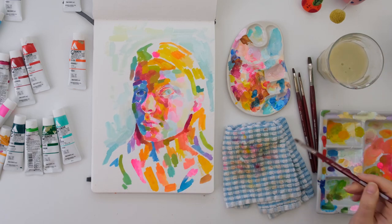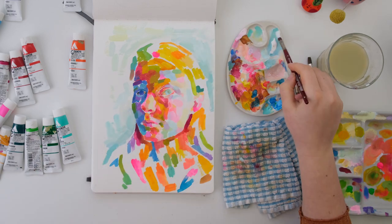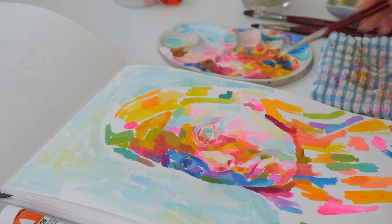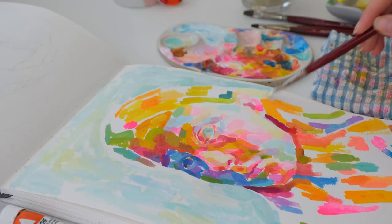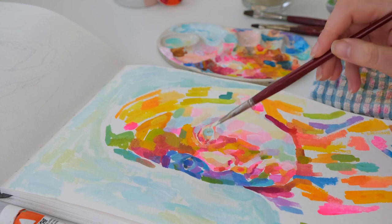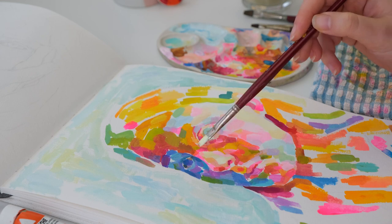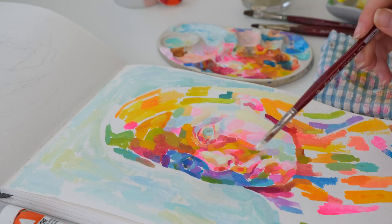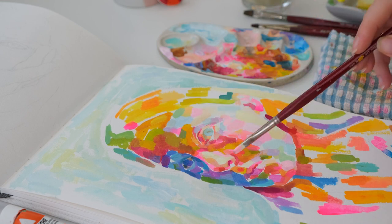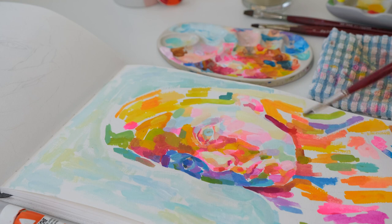First, painting a background always helps to add more contrast and to see how the colors look when they're not surrounded by white, which always changes things quite a lot. Once I did that, I realized my highlights could be brighter. I don't know why, but don't you all love making highlights? Shadows — not a fan — but highlights? It's just the most fun.